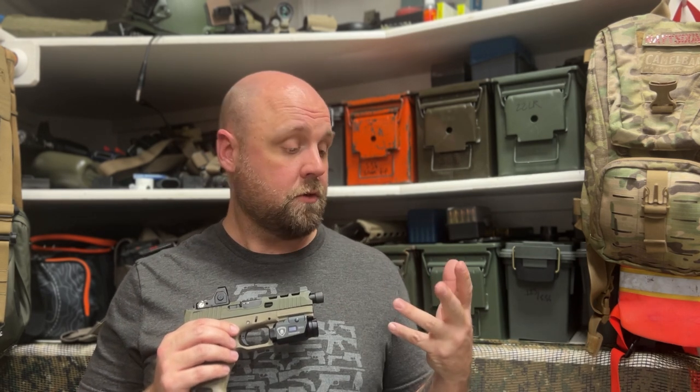Some people want to complain that this is a Chinese company. What I say to that is: stop using your phone, stop using your car, stop using most of your clothing, stop using your appliances — because everything has stuff made in China. You need to get over the fact that it's Chinese-made because you have a lot of stuff on you and in your house that is Chinese-made.